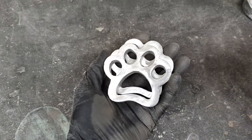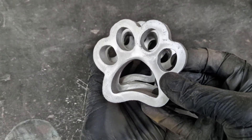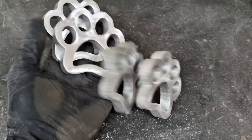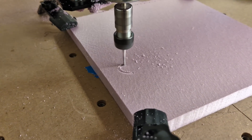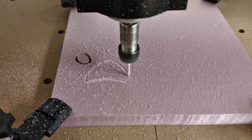Hey guys, in today's video I'm going to show you how I made these aluminum paw prints. Someone reached out to me and asked me if I could make these for them. So let me get into how exactly I did it. They gave me an SVG file that I used to cut out the pattern on my CNC router.